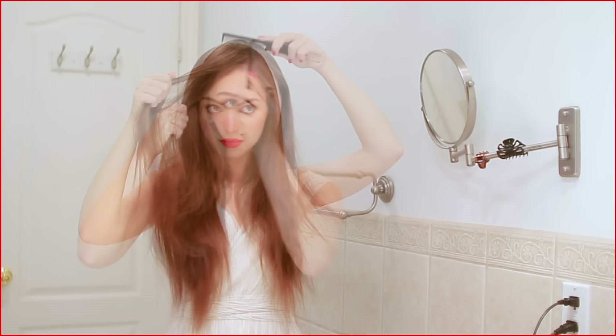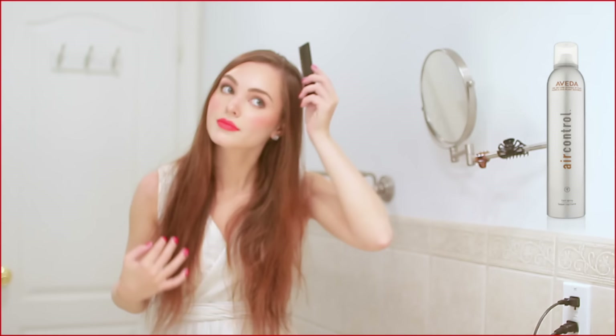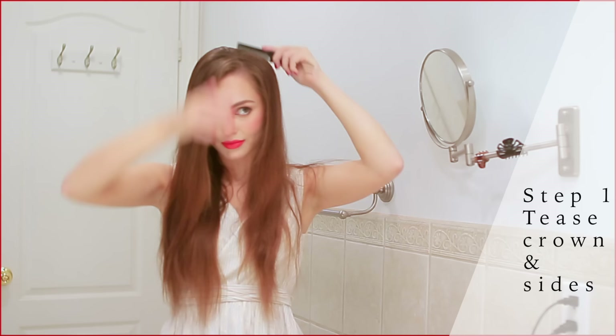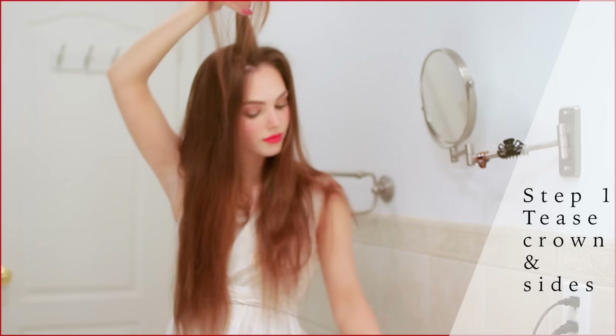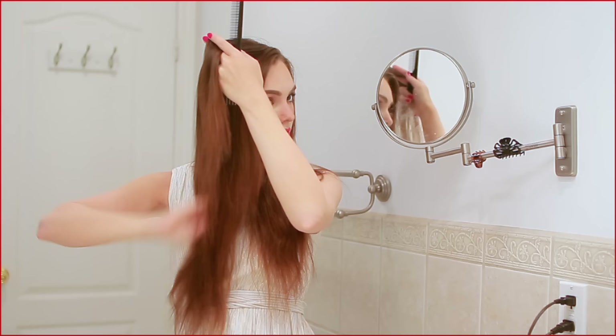I'm wearing this gorgeous dress from Mod Cloth. First, I'm taking some dry shampoo from Aveda and bringing it through my roots to freshen up, then back-combing the crown about two inches and starting to tease the section. I recently did a video on the Aveda channel and one of my favorite products is their Air Control hairspray — I'm using that to help my tease. I'm not doing a ton of teasing so that the style looks put together from all angles. I'm also bringing a little tease to each side of the part, then smoothing over.